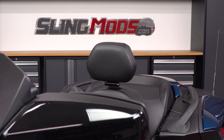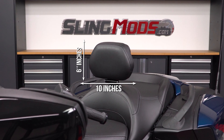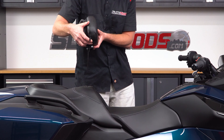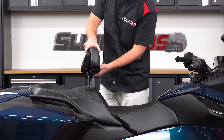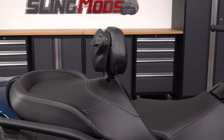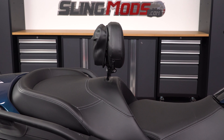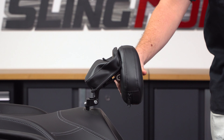This backrest pad measures in at 10 inches wide by 6.5 inches tall, and can be easily pulled up and off at any time, or reinserted back into the hidden attachment base below in just a few seconds. This backrest system includes Hoffnell's unique pad assembly, allowing for up to 1 inch of vertical adjustment, as well as up to 3 inches of horizontal adjustment, so that you can fine tune your backrest position to fit your particular needs.